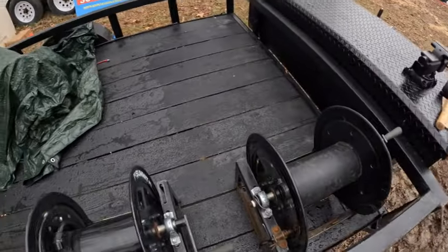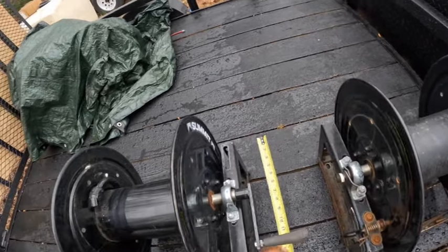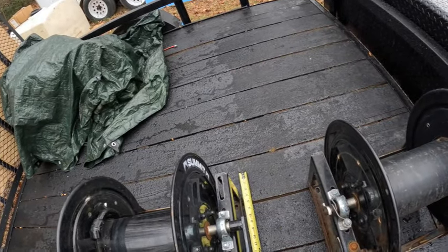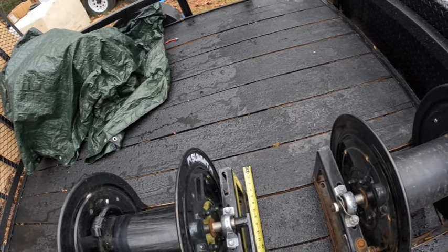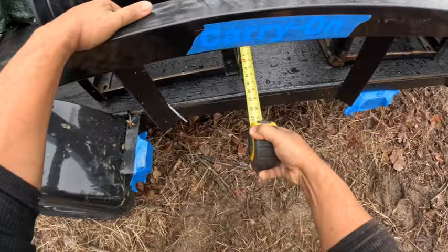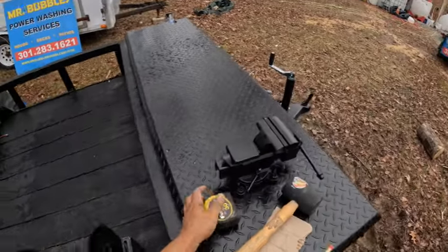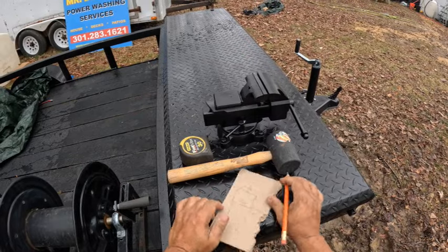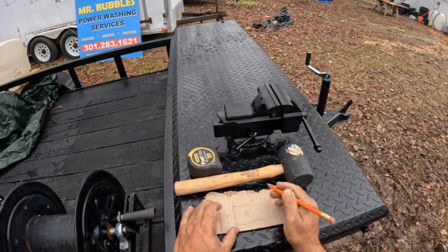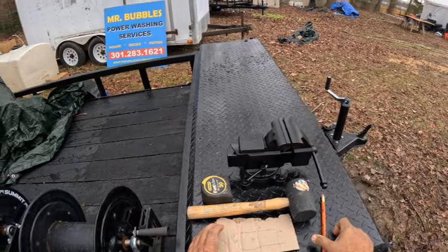I'm not going to be super exact down to the millimeter — I'm going to leave a three-inch gap in my board in case I need to cut it back. I'm not going to cut the board exactly to the size of the hose reel. Let's measure the width first. Going three inches beyond, this right here is 20 inches. So my width is 20 inches.